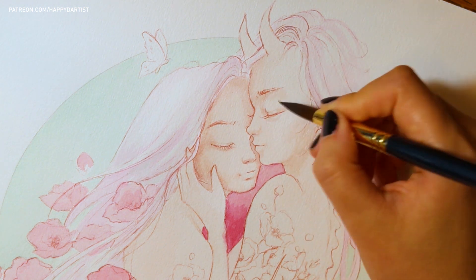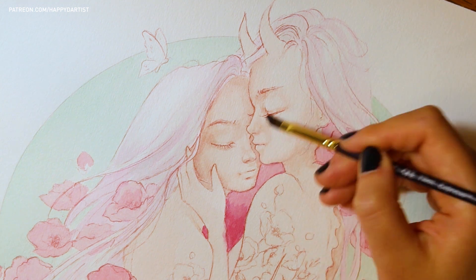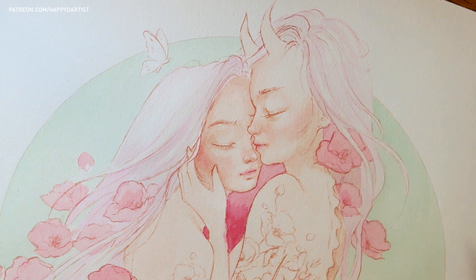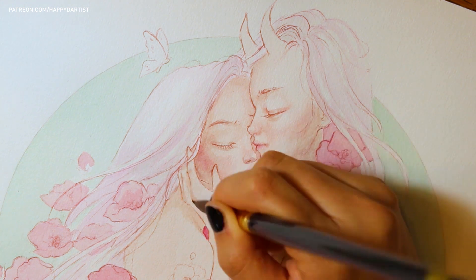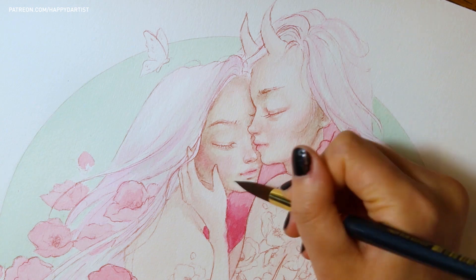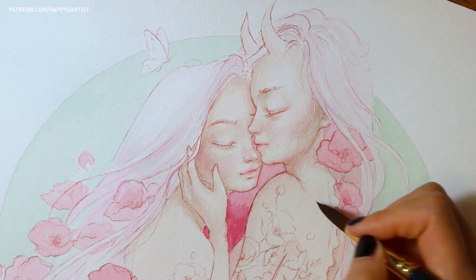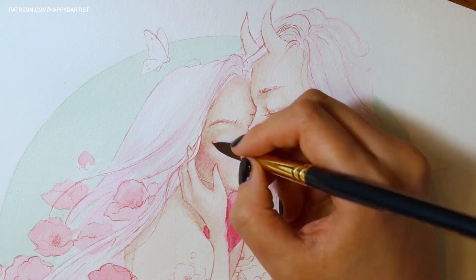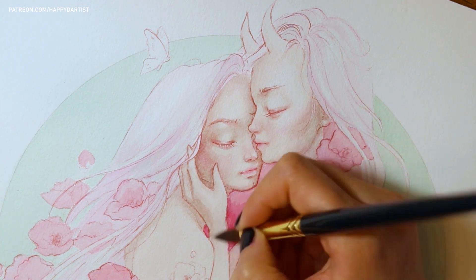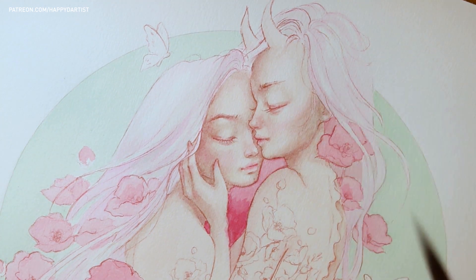The theme of the painting was inspired by Pride Month because that is when I had started working on this piece. I had originally planned to release this video in June in time for the Pride Parade, but as usual, I was too overly optimistic in budgeting my time and ended up taking way longer than I originally planned. But, as the saying goes, better late than never. I hope you guys still enjoy this theme even though it's about two months late.